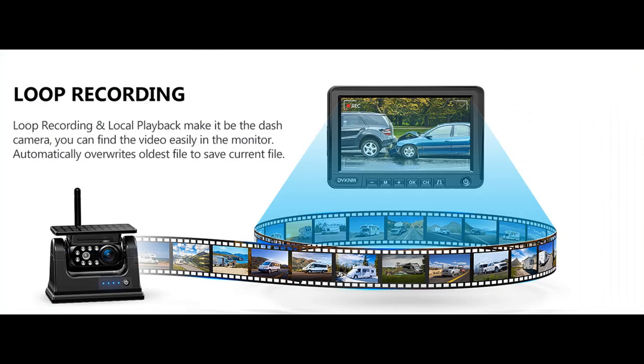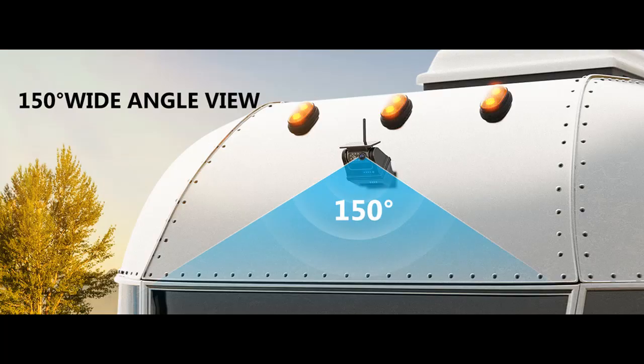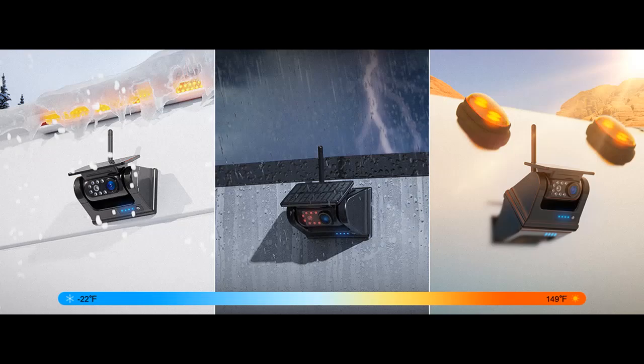DVR Loop Recording: the built-in recording system automatically overwrites old footage to keep recordings refreshed. In the event of an accident or impact, the system automatically protects that video segment for your use later. This can be saved on the included 64-gigabyte memory card.